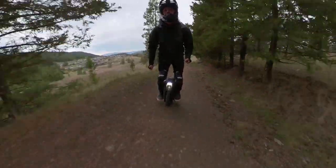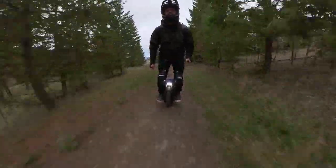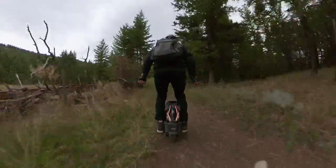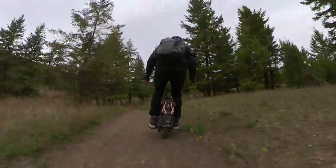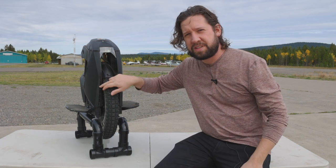Off-road performance on this tire is amazing. If you bought an S18 and you're doing any amount of off-road, you should probably buy this tire because it is going to enhance your off-road performance a lot. Not only do I feel like I have more control and more confidence when I'm off-road, but I can also go faster — faster around corners, faster on loose stuff. It's totally transformed this wheel when it comes to off-road.